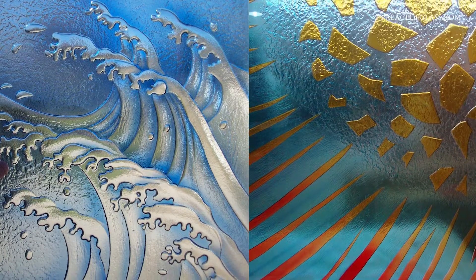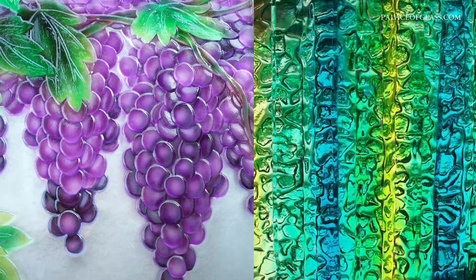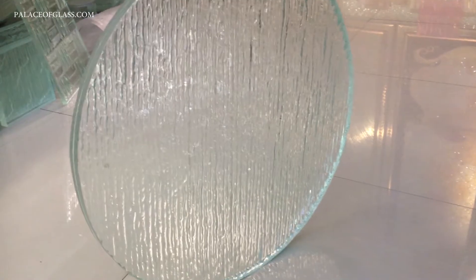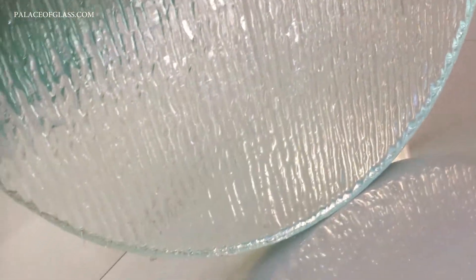Sandblasting can be used as an accent to your stained glass or fused glass, or it can be the major aspect of your glasswork. Glass can be produced in different ways for different purposes. Sandblasting can be applied to both fused or blown glass.